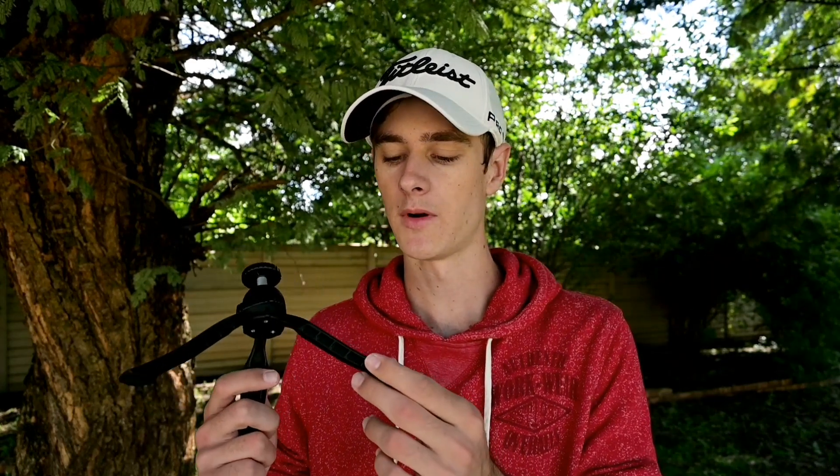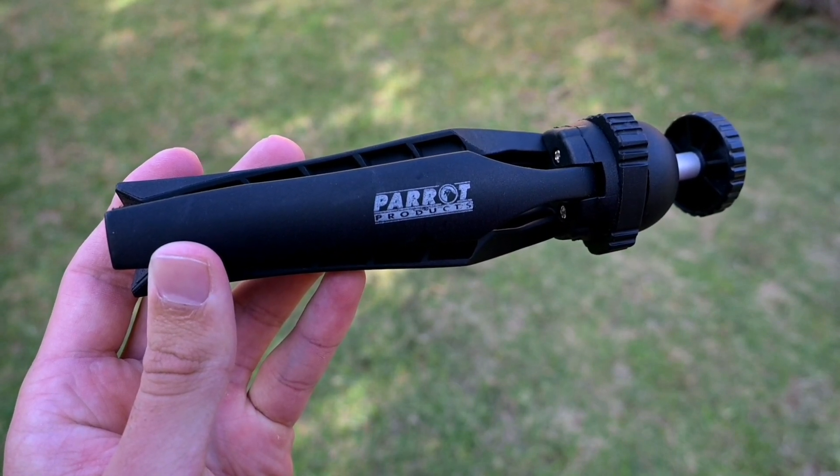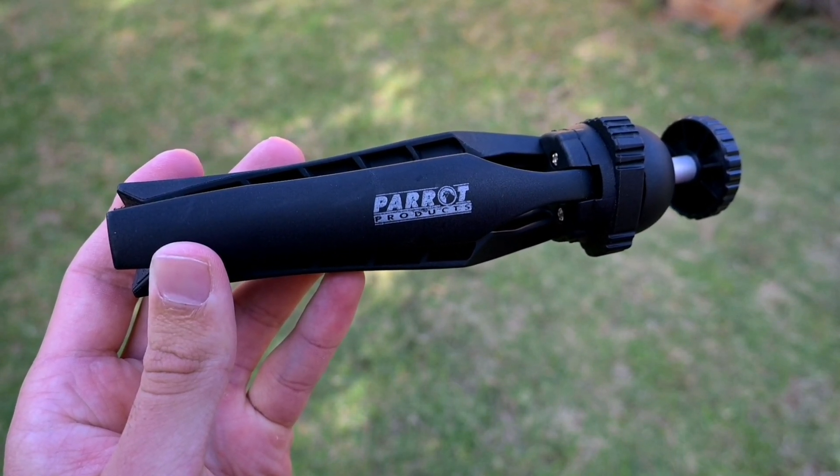The company that makes these mini tripods is called Parrot Products. I picked it up from takealot.com at 199 Rand and I'll put a link in the description in case you want to pick it up. But before you go ahead and buy it, I want to show you what it's about — the pros and cons — and let's first get into the overview of this product.